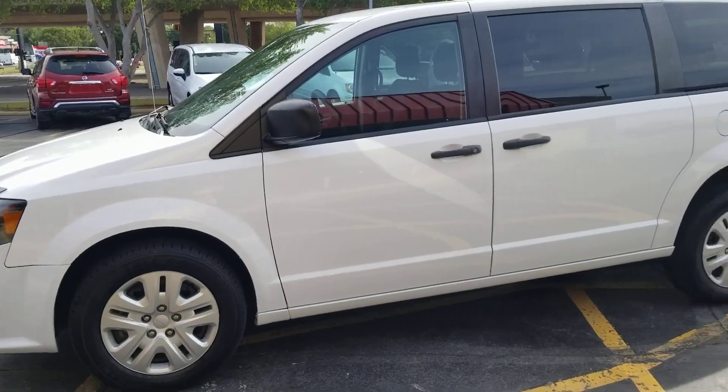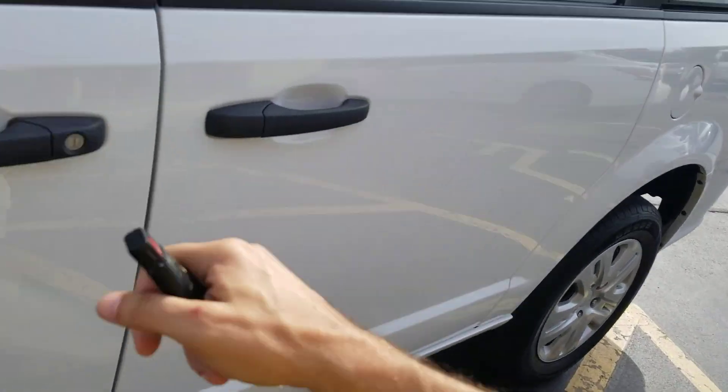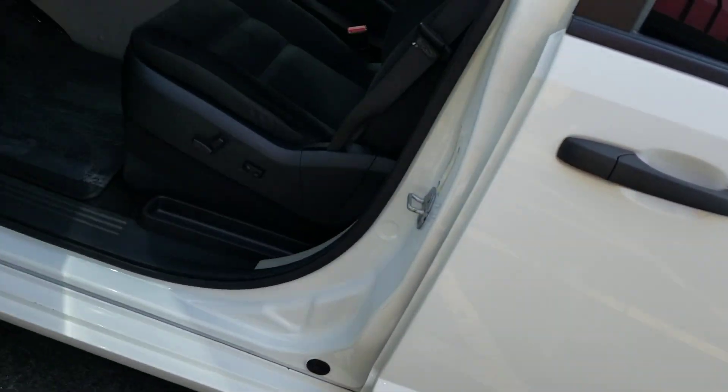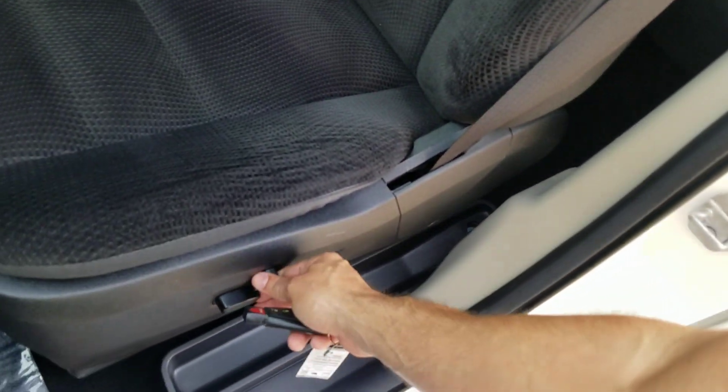Back to the van — it does have keyless entry. We've got one key fob; if you want additional key fobs made, on your dime we can do so. Inside the interior of the van, I'm a non-smoker and I can smell smoke from a mile away — no signs of any smoke or unusual odors on this black cloth interior. The driver's seat works great, interior looks darn near brand new, super clean.